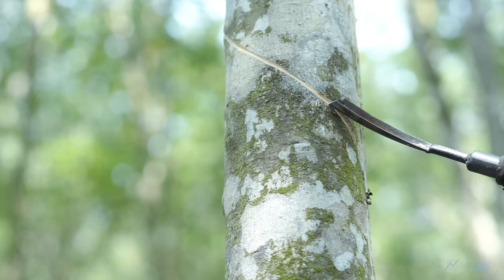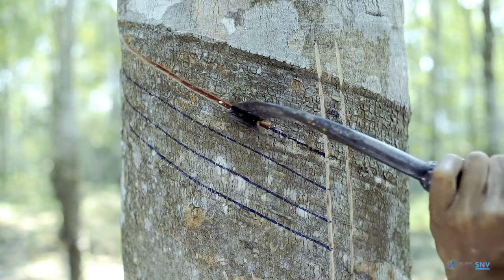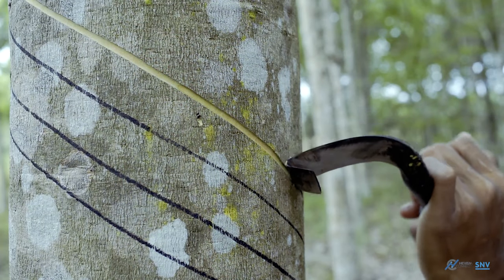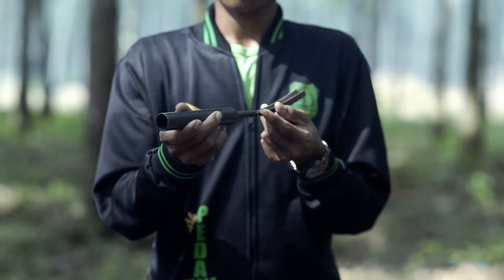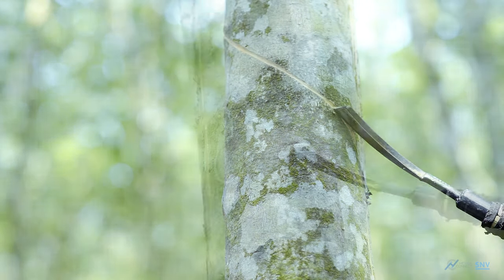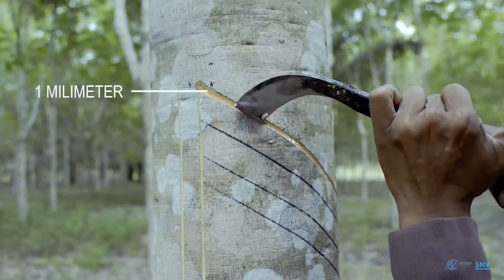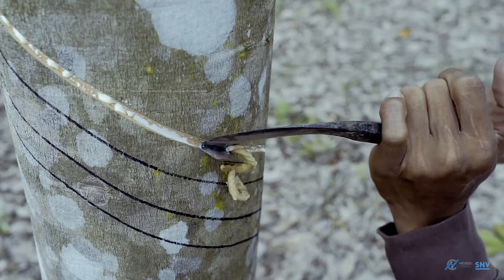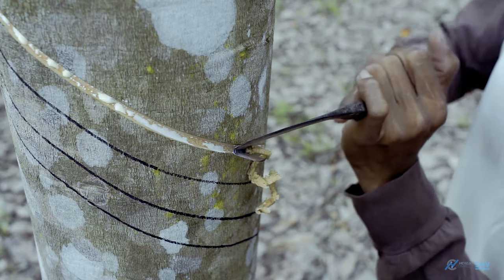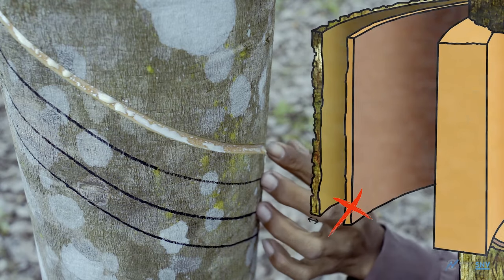There are two types of tapping knives. The downward tapping knife, which is convex, is used to tap down the panel for young trees. The upward tapping knife, which is concave, is used to tap up the panel for older trees. Maintain a tapping depth of 1 mm. Tap till a maximum depth of 6 to 7 mm, as tapping beyond this limit will damage the cambium of the tree.